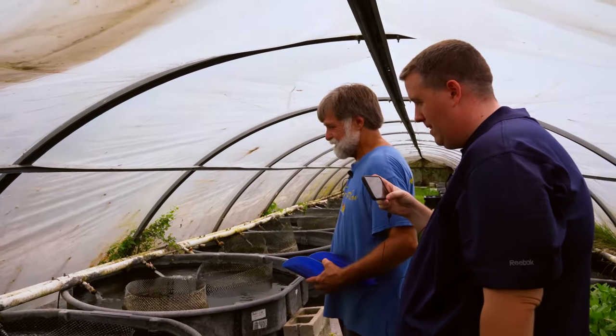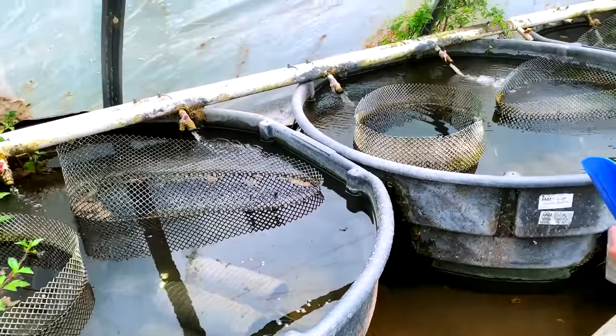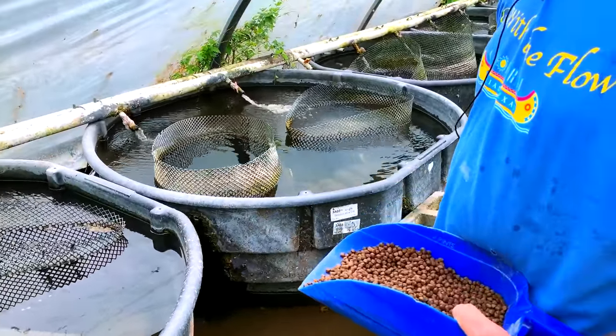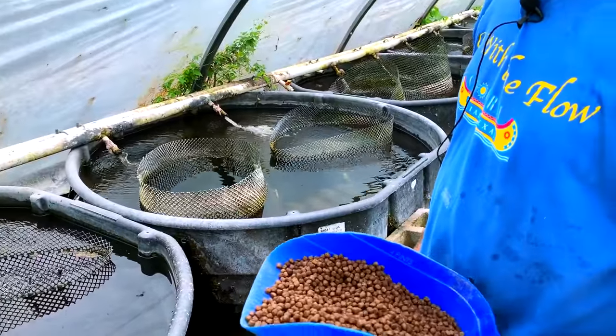Someone already said they were coming to a fish farm and wanted to know what you feed. I already knew your secret of the big floating pellets.